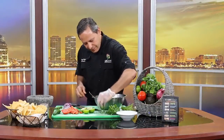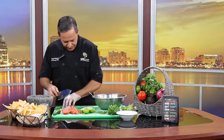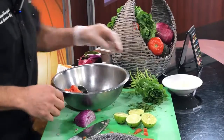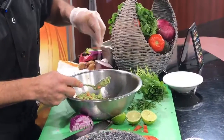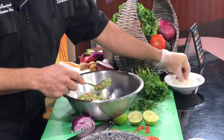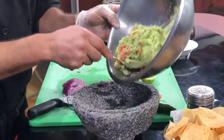Now we're gonna add cilantro. We're gonna add the diced onions. Tomatoes. We're gonna squeeze about half a lime. Then we add salt, and we add a little bit of garlic powder and onion powder, and we're gonna serve it in the molcajete.